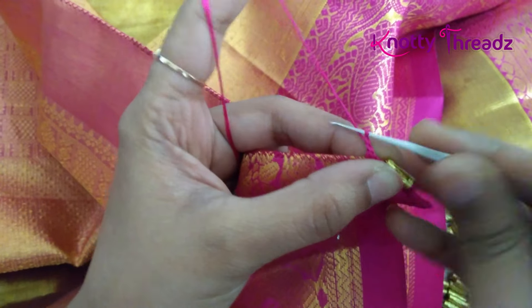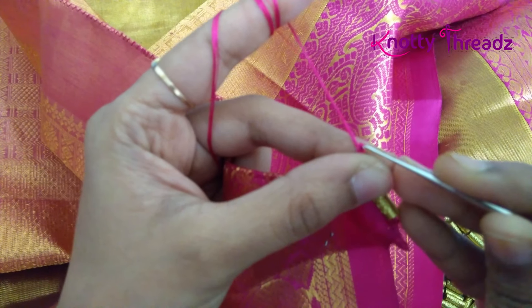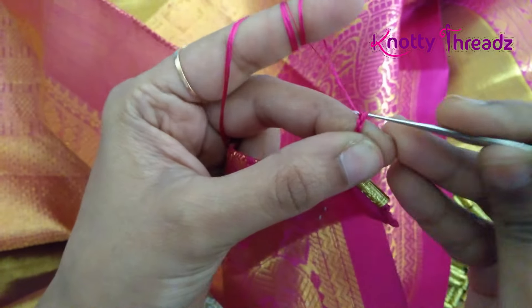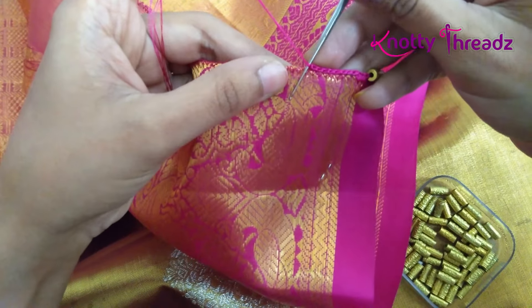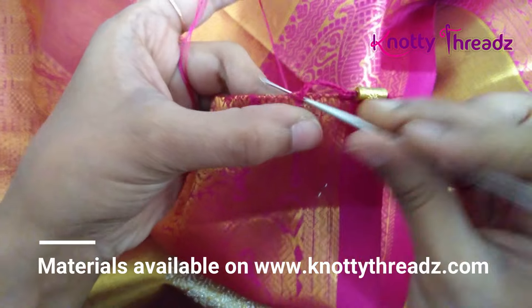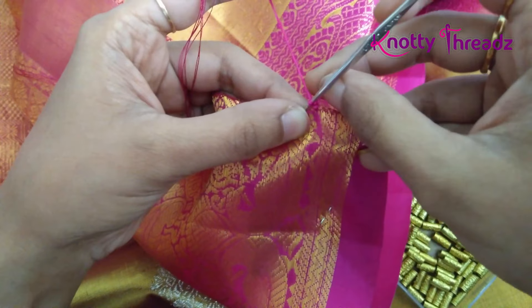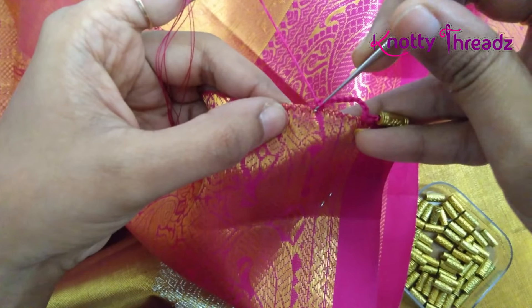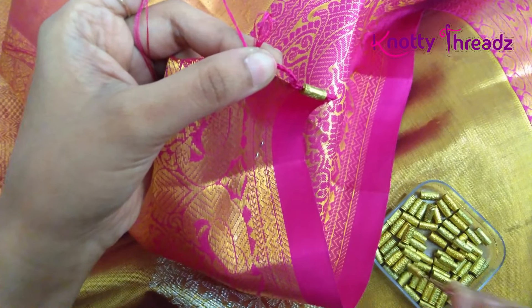Then I'm working eight chains — one, two, three, four, five, six, seven and eight. After working eight chains this would ideally reach the stitch here, but I'm going to work a single crochet a little closer so that this kind of loops and forms like an arch here.